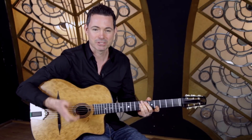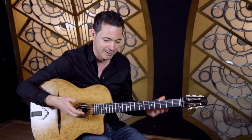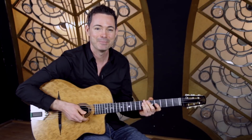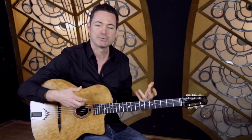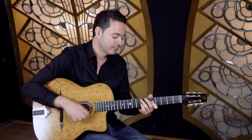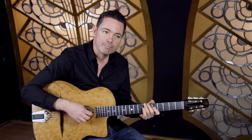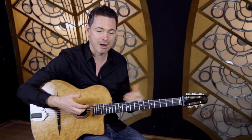The quick answer is just start — don't think about it too much, just start playing and the more you play the better you can get. But I understand the point of the question because Gypsy Jazz rhythm is totally what basically defines this style of music. Getting La Pomp right is really vital to playing this style.